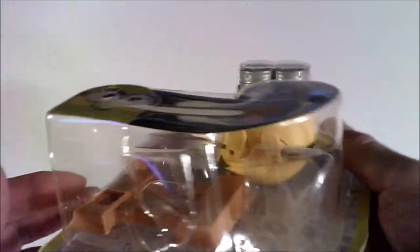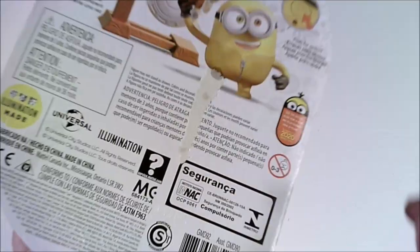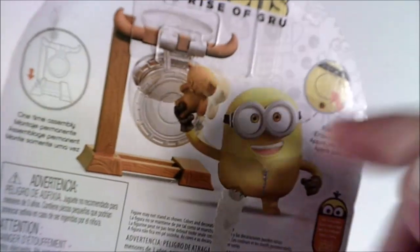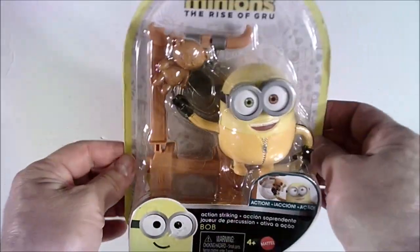Easy to use, easy to set up — basically two pieces. It's a gong-show type thing, and here's how the instructions work: just hit the lever — kaboom — there you go.